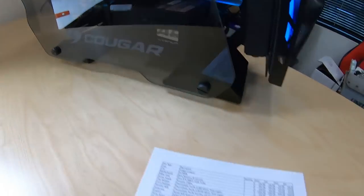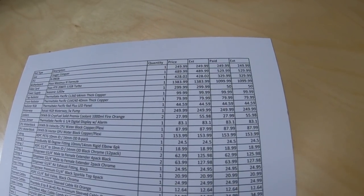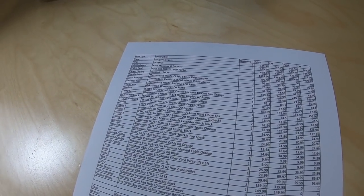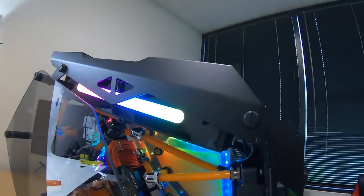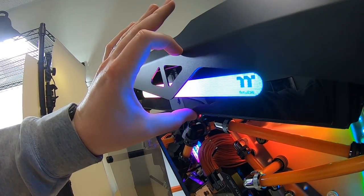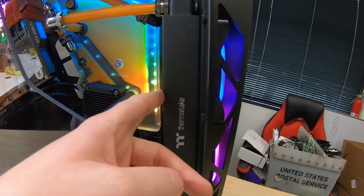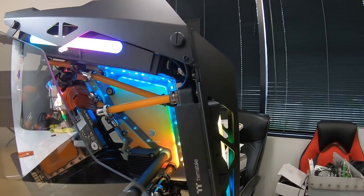We've got a Seasonic 1200-watt Titanium power supply. I've had this for a long time and couldn't find one at a normal price online; I estimated retail around $300 but I think I paid about $50 two years ago used. For radiators: there's a top radiator — the Thermaltake Pacific CL360, 64-millimeter thick copper-core — and a front radiator, the Thermaltake Pacific CLM240, also copper-core and 40 millimeters thick.